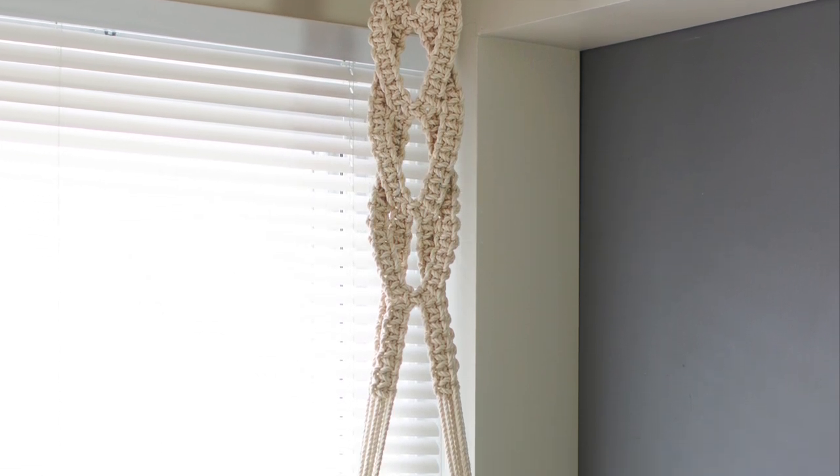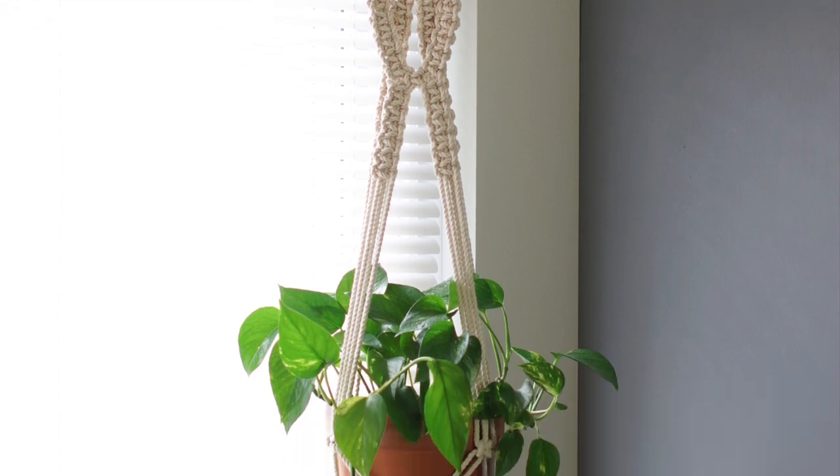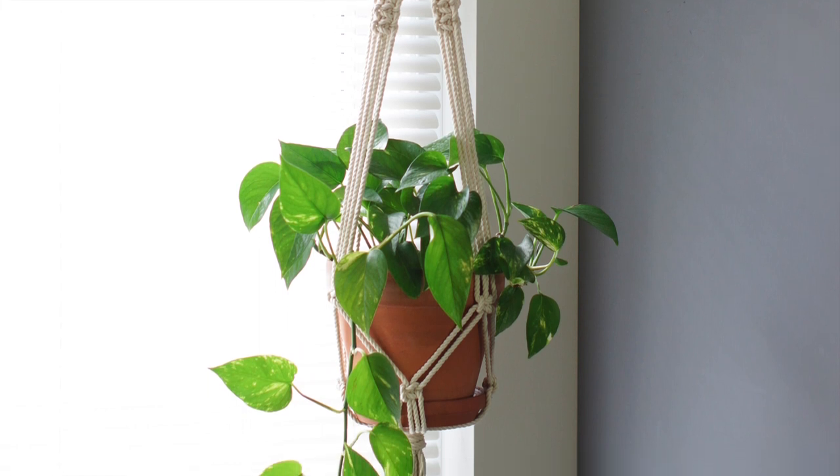The finished plant hanger measures approximately 6 feet long from top to bottom. The spiral section is about 2 feet, but I will show you how to adjust this section to make it longer or shorter. Let's get started.